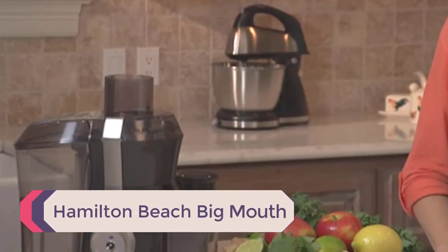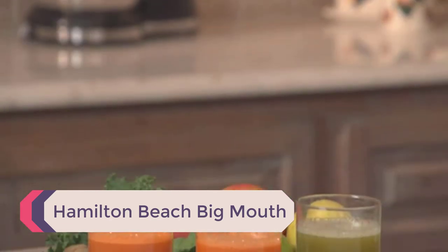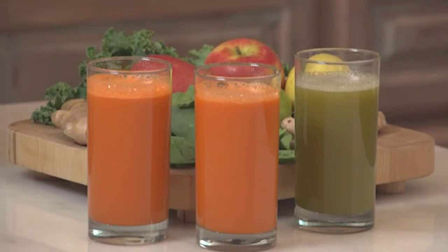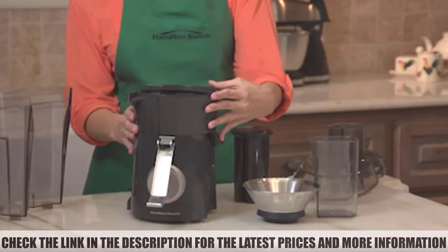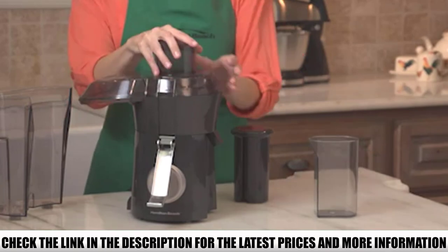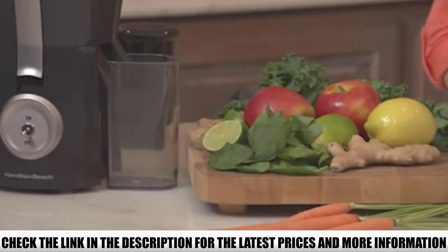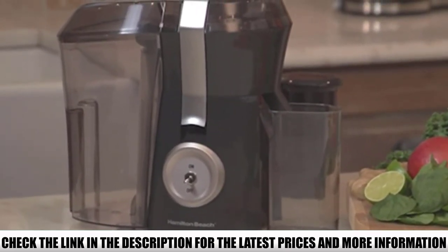Number 1: Hamilton Beach Big Mouth. The Hamilton Beach Juicer is the best choice if you are on a budget. For its price, the features are more than enough compared to competitors: wider chute, 800W power motor, dishwasher-safe parts, and more. It takes less preparation time due to its speed, and the Hamilton Beach also includes an extra-large pulp bin.